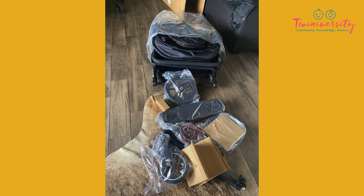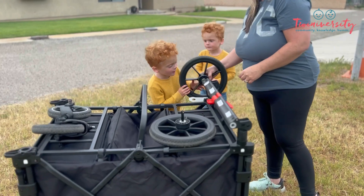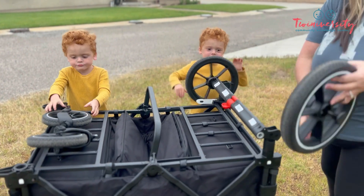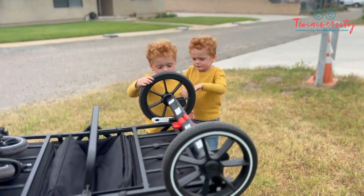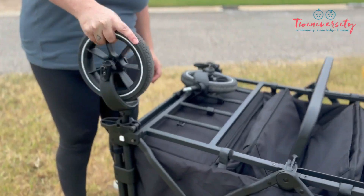One thing I've always loved about Larktail wagons is how easy it is to put together. Basically, all you have to do is pop the wheels on, like Steph and her duo are doing here. Look how simple this is — they just literally snap in and click. And yeah, you could use them as a steering wheel, too.